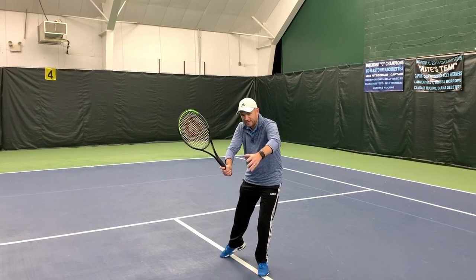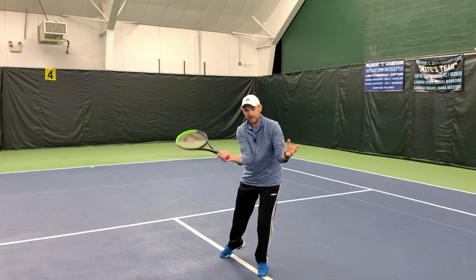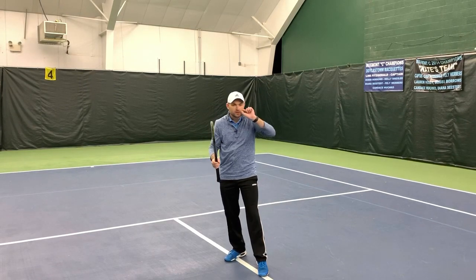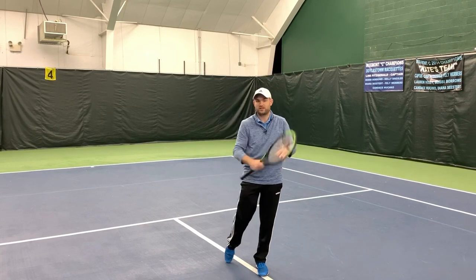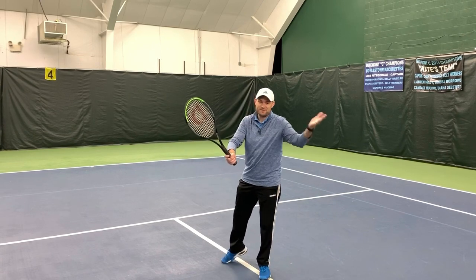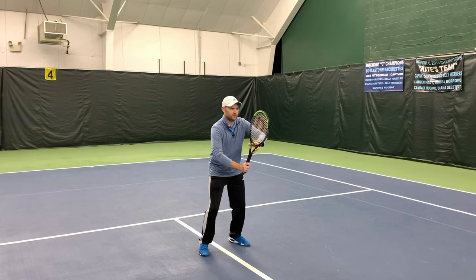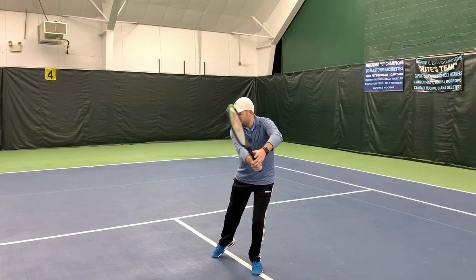Checkpoint three is the contact. My non-hitting hand is still out in front. My elbows are still out rather than elbows in and just slicing a lot. Get your elbows out and you'll hit a much flatter volley. It's not that more backspin is always better — if you want to hit a flat volley where you can really pound it, especially when poaching in doubles, that's a great volley. Get the elbows out even at contact. Checkpoint four is going out and finishing in your left hand if you're right-handed.